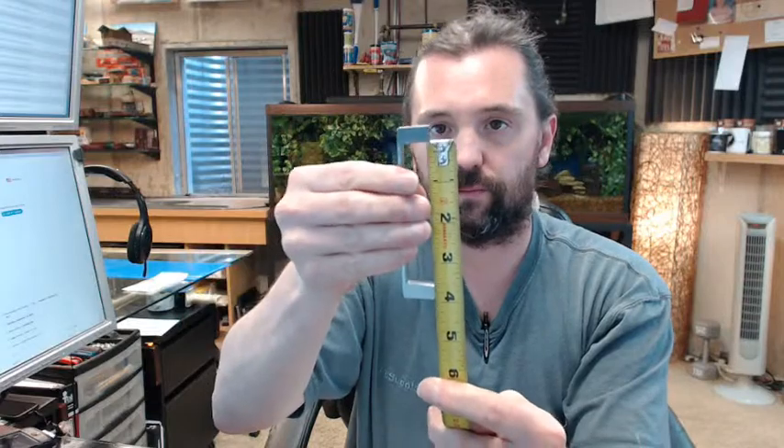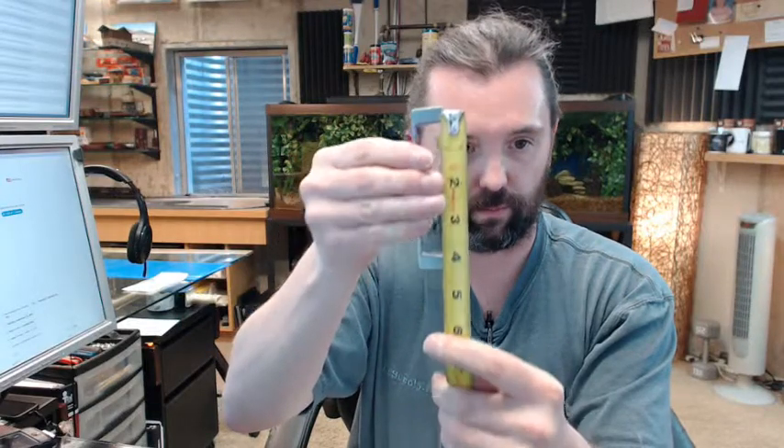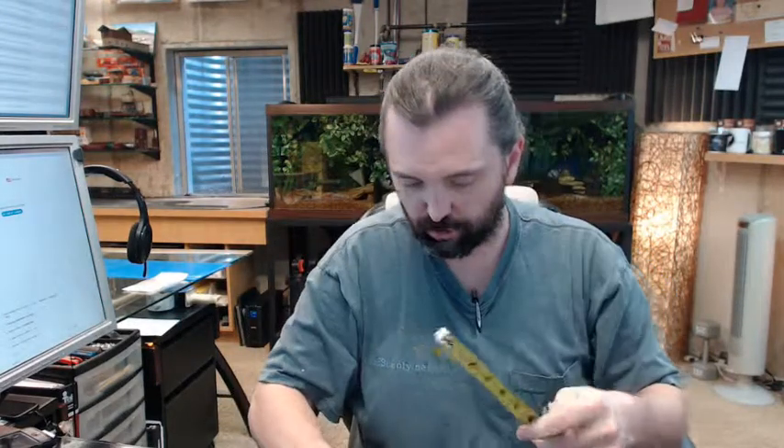Center to center on the screw holes — yeah, it's 4 inches center to center.